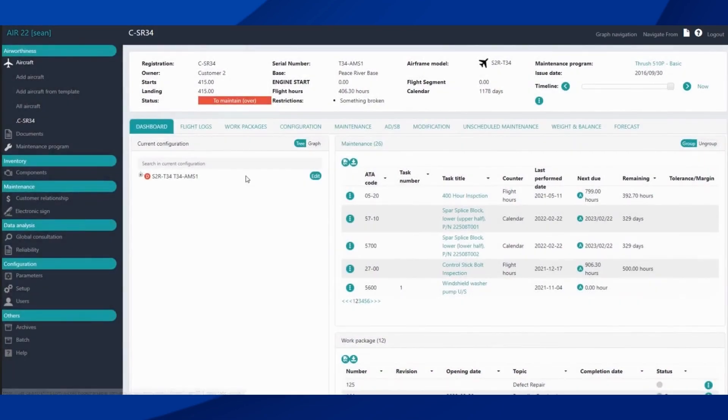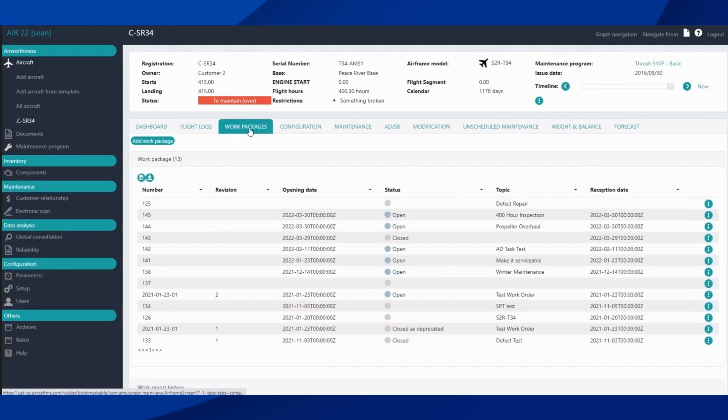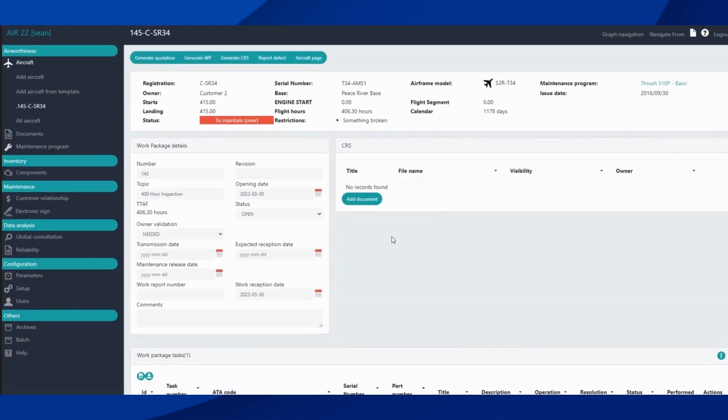Once we have those fields completed, we click Add and we create a new work report. Now if we go into our work packages, we can see the one we just created right here. We click Display and now we have that same panel we just filled out, so if we need to do any edits we can do that here.